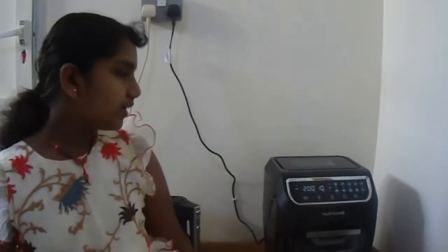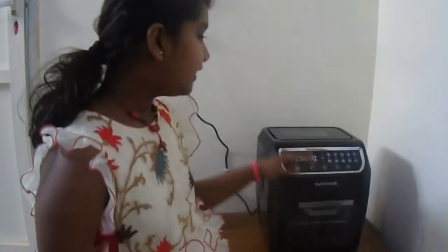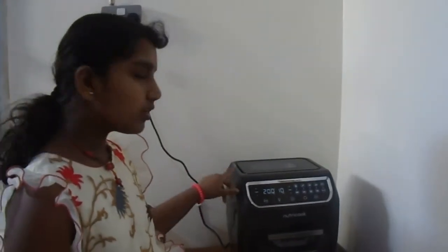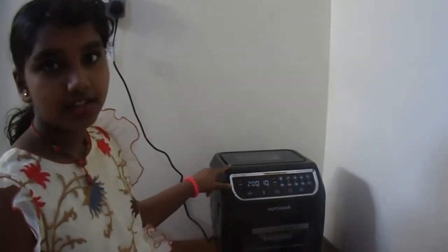Hello viewers, welcome to my channel. Today we are going to be making pizza with this air fry cook oven. I also made a video on opening it, and today we are going to be seeing how to make pizza with it. Now let's go into the video.